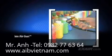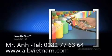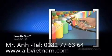Xair's ion air gun combines incredibly fast static decay rates with low air consumption. It's shown here blowing off dust and contaminants from plastic bottles prior to applying the label. It's commonly used to eliminate static and dust from three-dimensional parts prior to packaging.